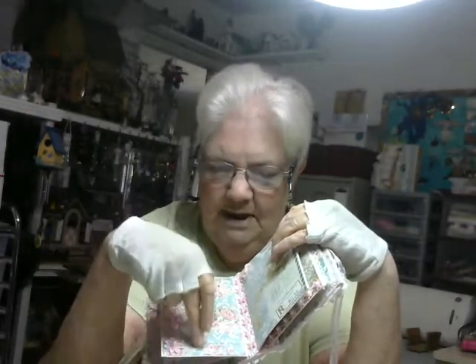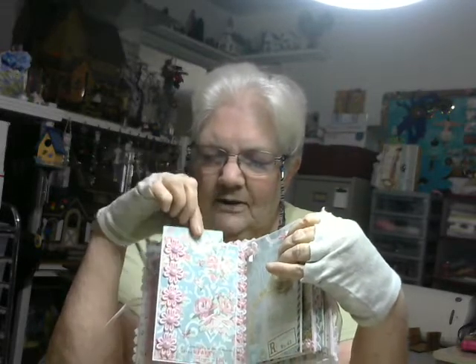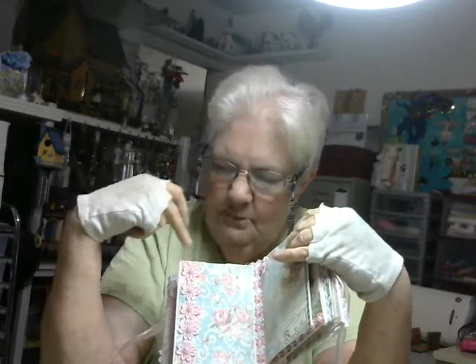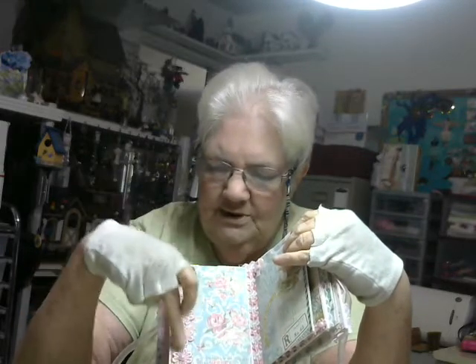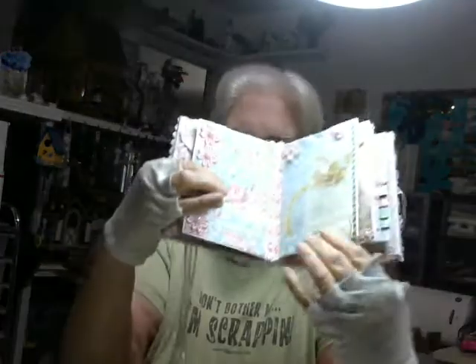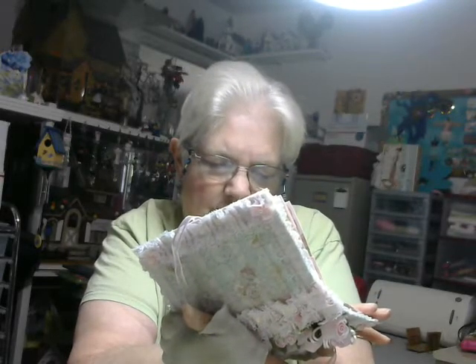On this page, I just cut the paper, and the tag on that side matches that side of the envelope pocket. I put flowers down here with flat back pink pearls. And then I put a little saying down here at the bottom that says, 'Gratitude is the memory of the heart.'